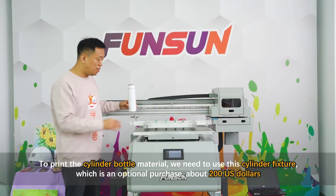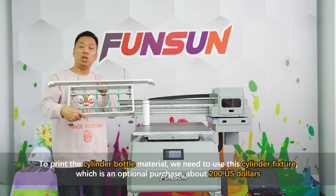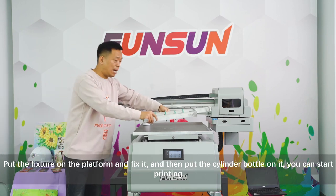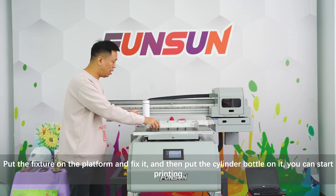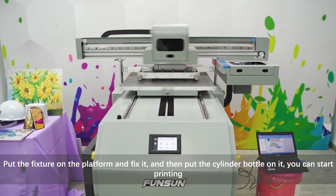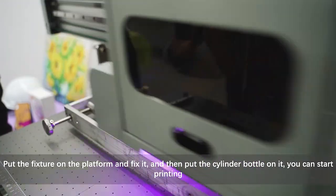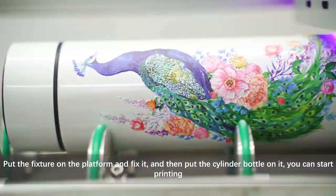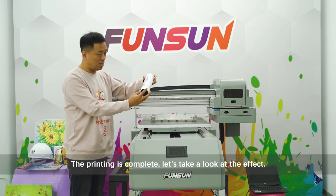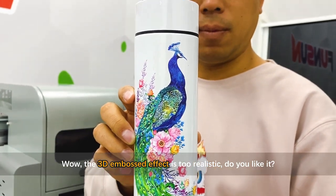To print a cylinder bottle, we need to use this cylinder fixture, which is an optional purchase at about 200 US dollars. Put the fixture on the platform, fix it, then place the cylinder bottle on it and start printing. The printing is complete — the 3D embossed effect is incredibly realistic!